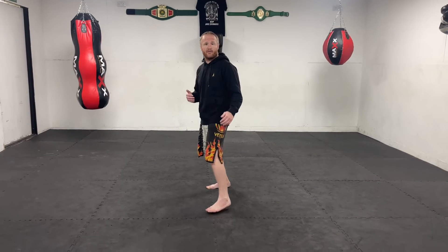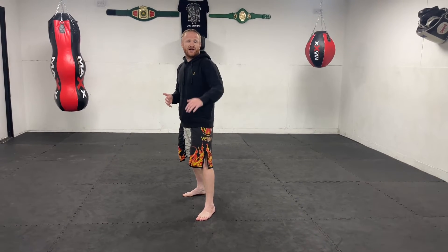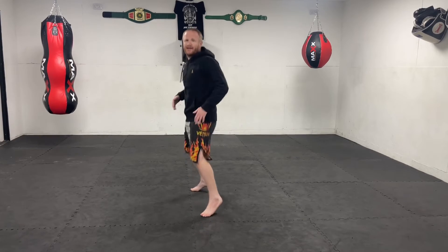Some fighters pull off the bladed stance extremely well — they have good side kicks and can cut angles very well to come in. It depends on what style of fighter you are. If you like long range weapons, side kicks, spinning attacks, and similar moves, you might want to stay in a more bladed stance. It is easier for opponents to get the single leg in this stance, but not the double leg because your legs are so far apart — so be aware of that.